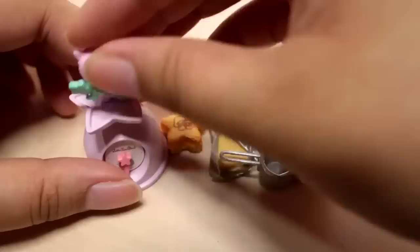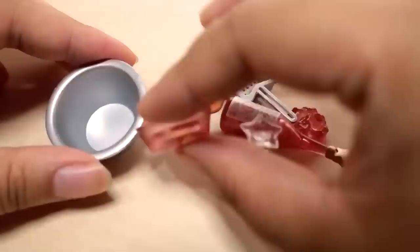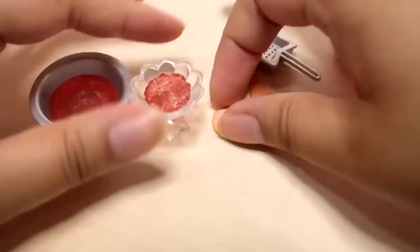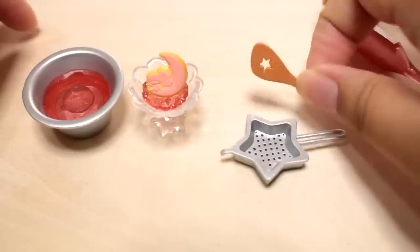Seventh set — jelly with frosted cookie. I think this goes in here — that's the jelly. Here is the jelly dish, and then the jelly that goes in here and the cookie's supposed to lean on this. Here's a strainer, a wooden spoon with a little star cut out, and cider.